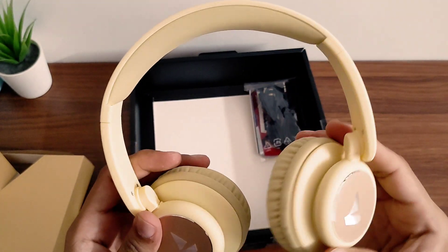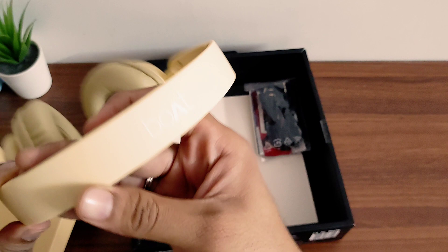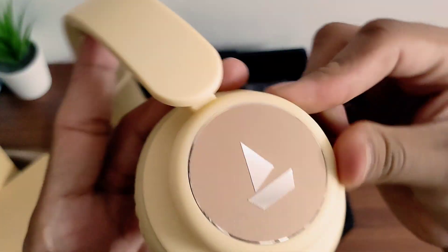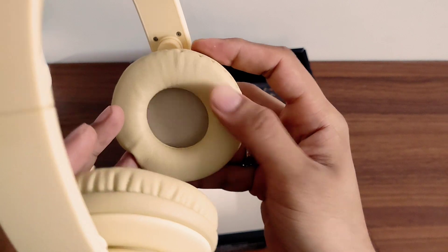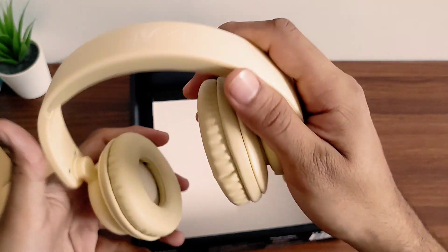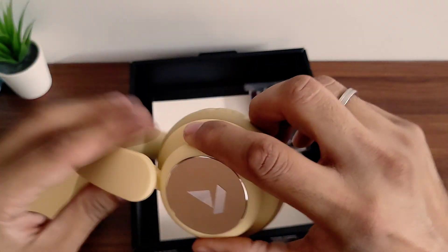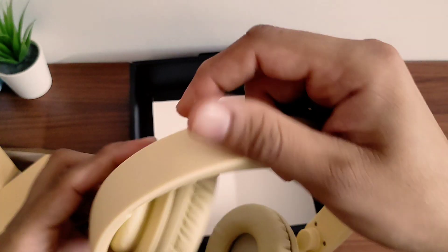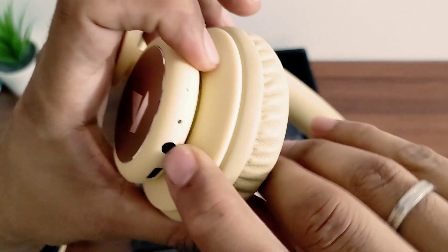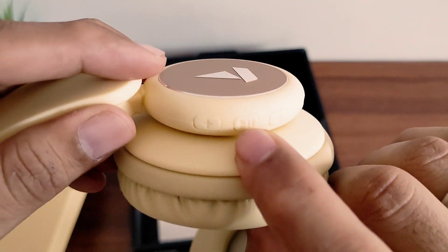At first look, these are good looking headphones and the finishing is good. Here you will see the Boat branding — the Boat logo with a shiny metallic finish and a soft rubberized feel. It is soft and comfortable. You can also see the locking mechanism. Here you can see the Type-C charging port, Aux cable port, notification LED, microphone, and controls — plus, minus, start and pause.